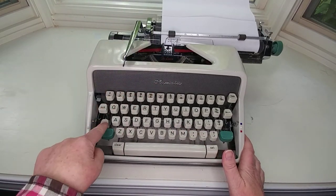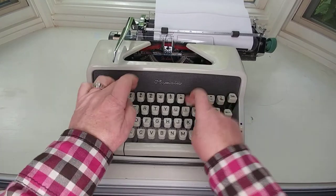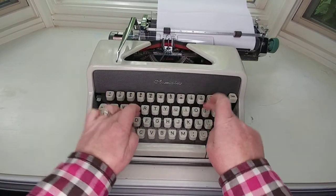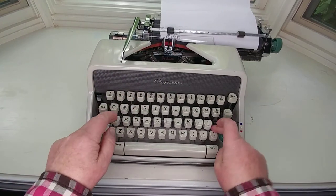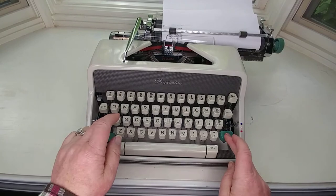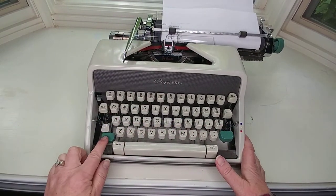Let's do caps lock, which is right here. The Olympia keyboard is slightly different than others — the letters are all the same, but some of the symbols are in different places. Just make sure you learn your keyboard.